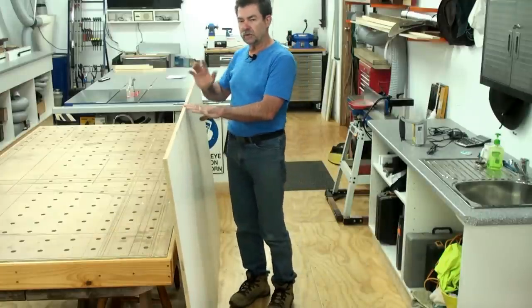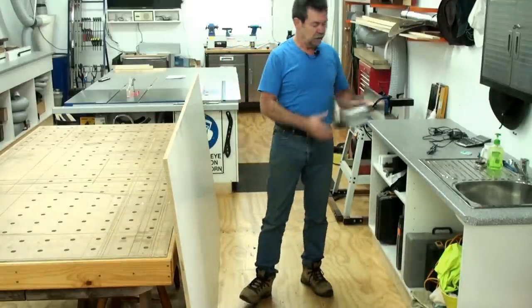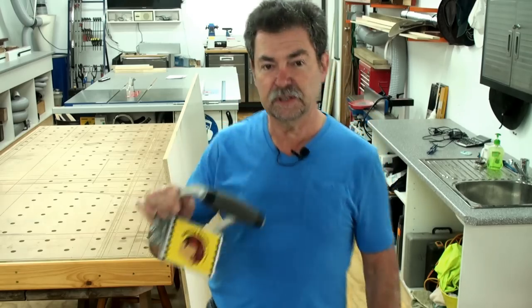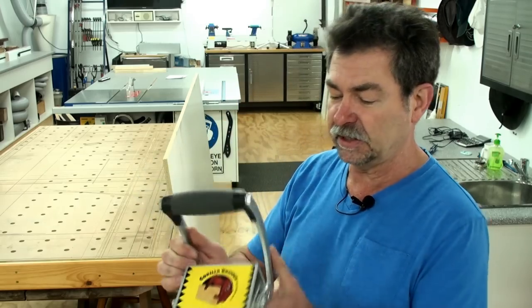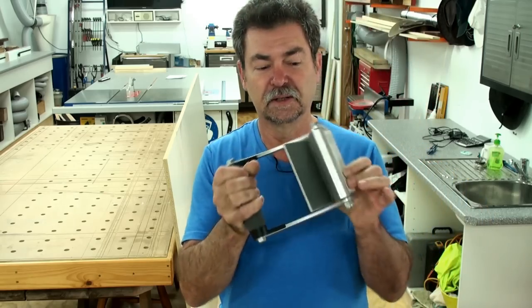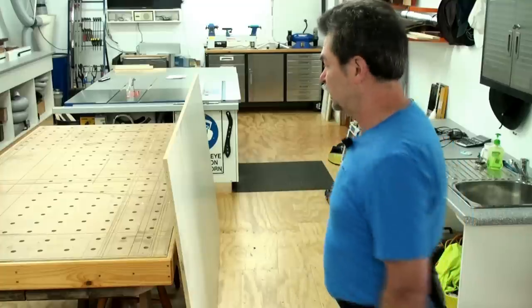I use this little guy here — this is a gorilla gripper. If you can find one of these, get them, they are fantastic. They grab a hold of the sheet and you pick it up. It's that easy.